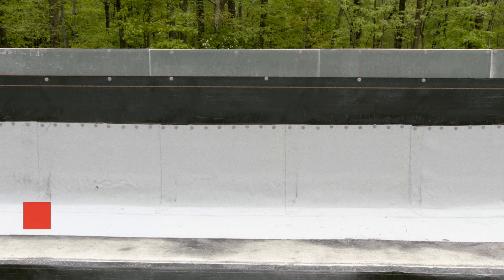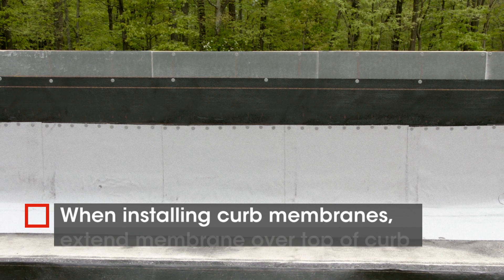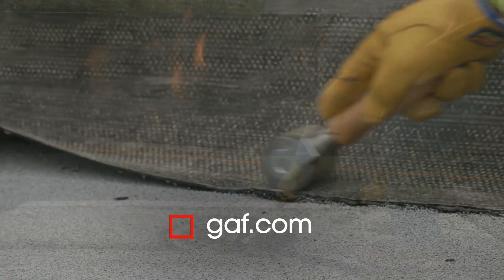You can use this method to install curb membranes too — just extend the membrane over the top of the curb. For more information on where to buy these and other GAF products, visit GAF.com.